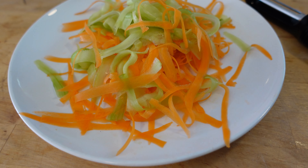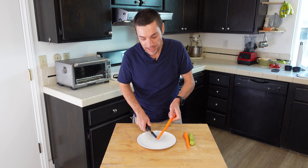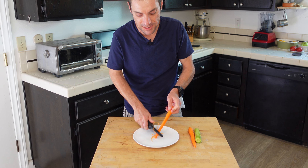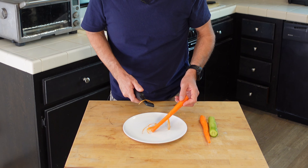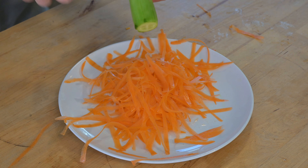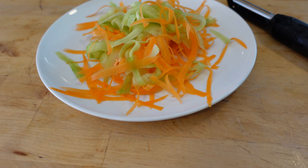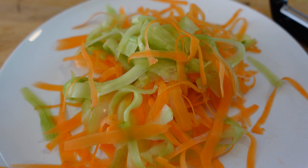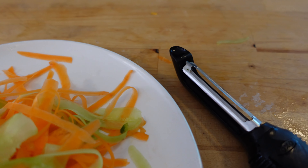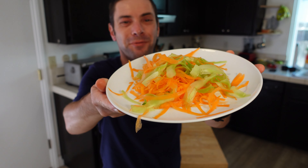But it's also useful for something else, and that is making ribbons of vegetables. I just peeled this carrot and this cucumber, and now what I'm going to do is make nice ribbons of this to make a carrot and cucumber ribbon salad. And what we get are these beautiful ribbons of vegetables.